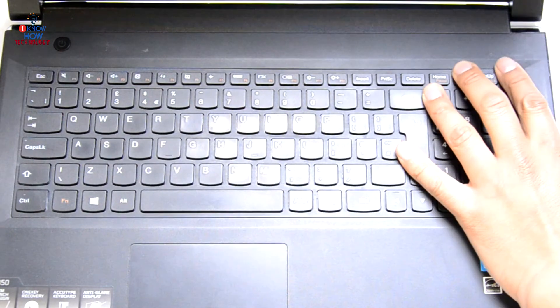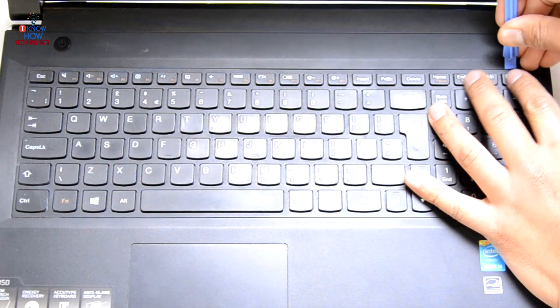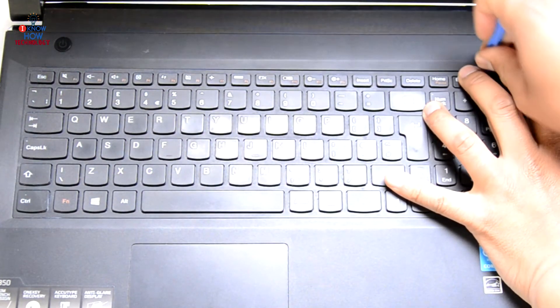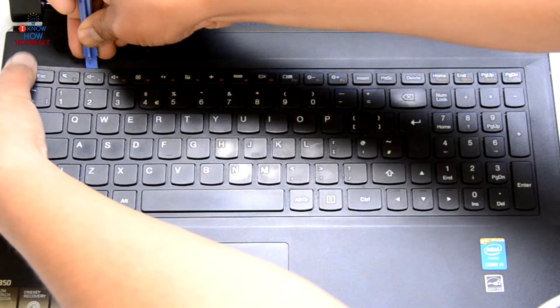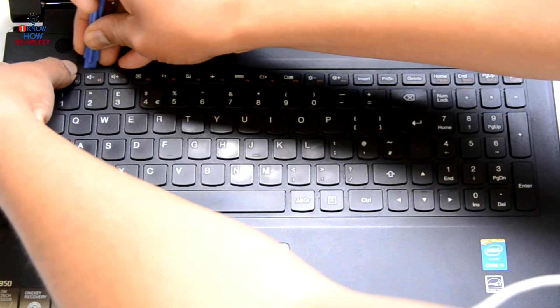If it doesn't lock up, you need to push the frame a little bit so that it goes in. That's it.